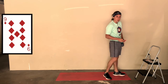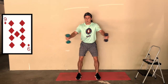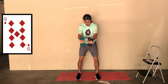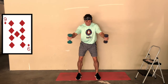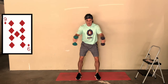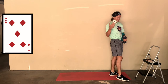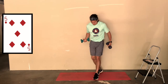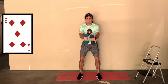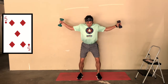Nine of diamonds - flies. Knees slightly bent, and go. One through nine - good job. Five of diamonds next - knocking out those flies early. Five, four, three, two, and last one. Good job.